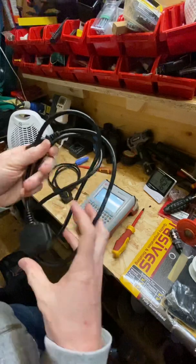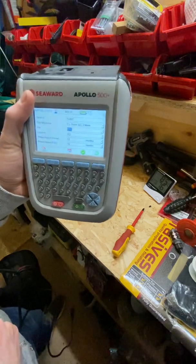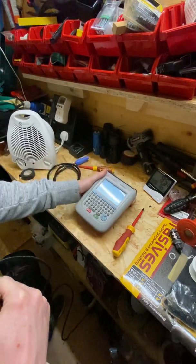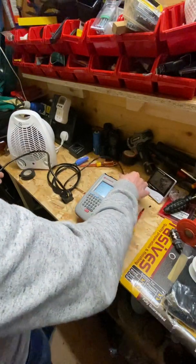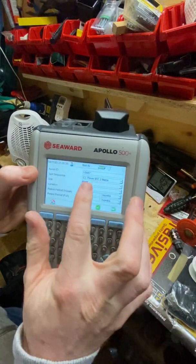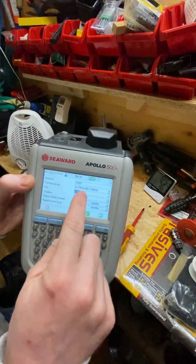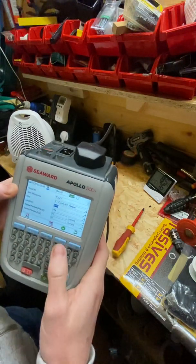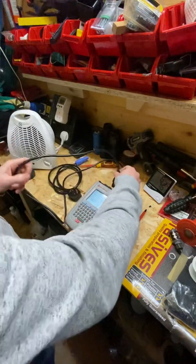Once we've carried out the visual inspection, we'll move on to the mechanical tests using the PAT tester. This one is the Seaward Apollo — you may have a different PAT tester, but they're all designed to do a similar sort of thing. We'll plug in the cable. I've set the machine up to match the cable thickness, as there are different earth continuity allowances depending on the thickness and length of the cable. This particular cable is a 0.75 millimeter three-core flex — live, neutral, and earth.